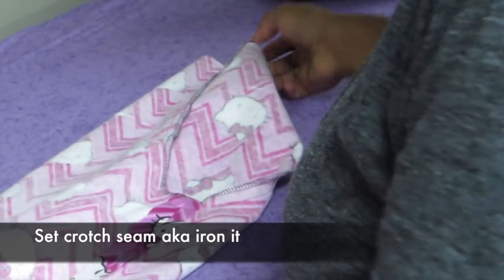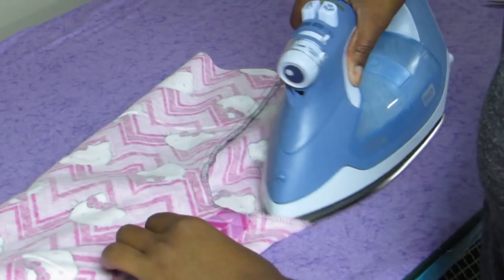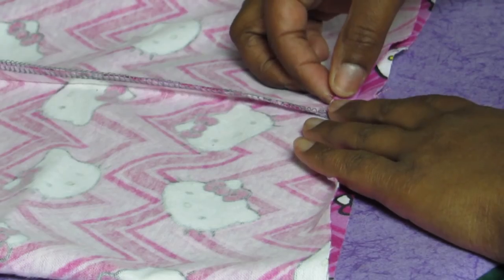You want to set the crotch seam as well, which just means iron it. That sets the stitches into the fabric and further reinforces the sewing and seams that you've done.